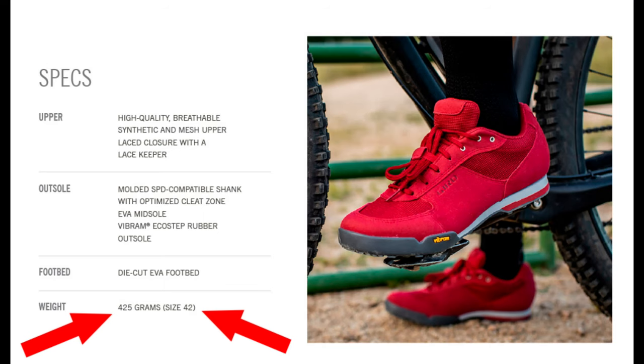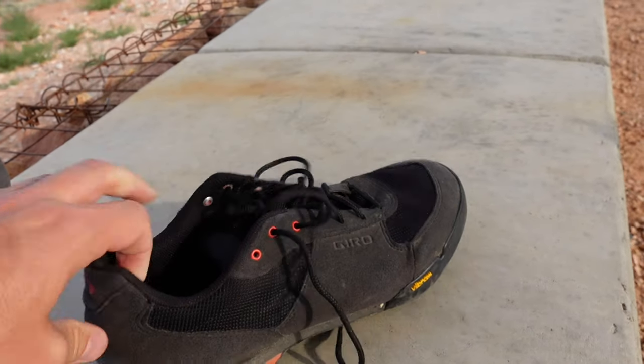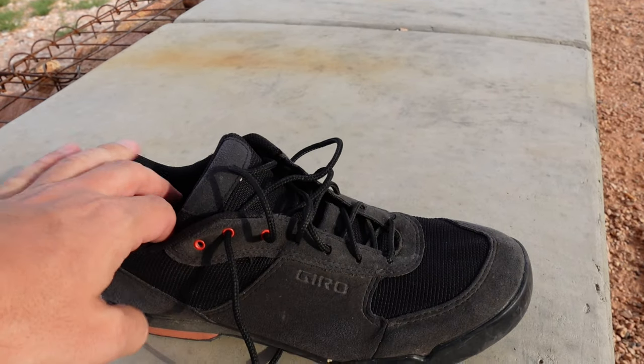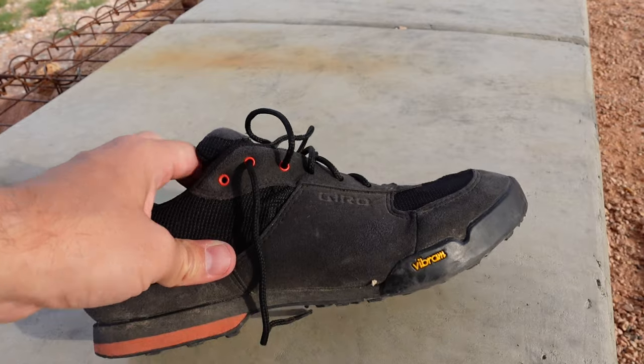I'll throw the weight up on the screen — I think they're pretty standard for the weight, I don't remember at the moment. Comfort-wise, in my opinion, they're very comfortable. You can walk with these anywhere. I mean, they're not going to be as good as a hiking shoe or a walking shoe, but I've walked many kilometers on these with no problems at all.